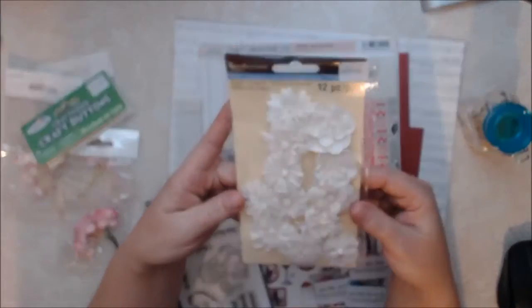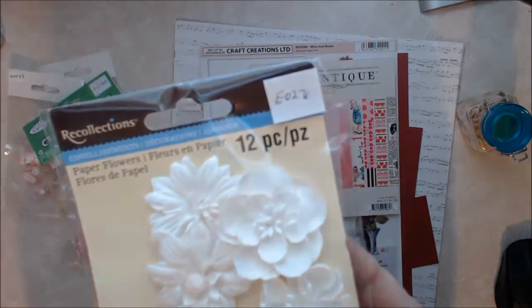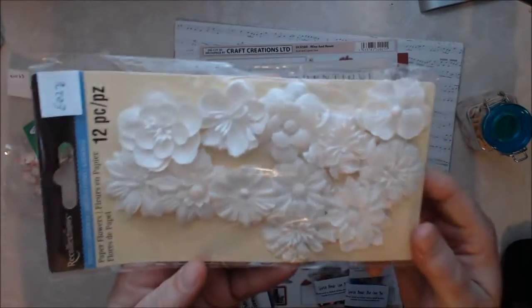I got these really cute white flowers — these are Recollections, and she does sell Recollections flowers. These are going to be great to dye with inks.